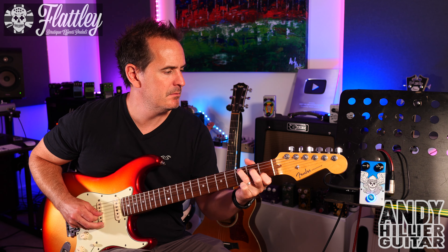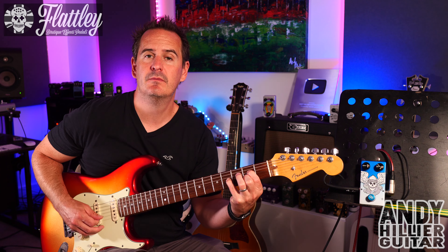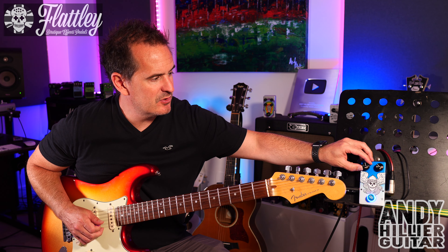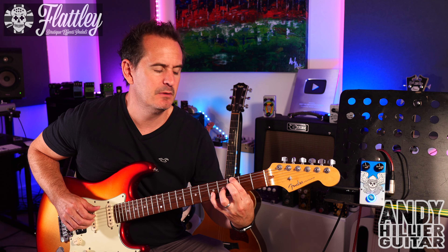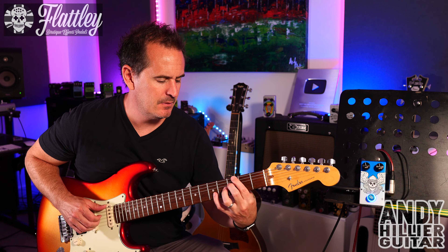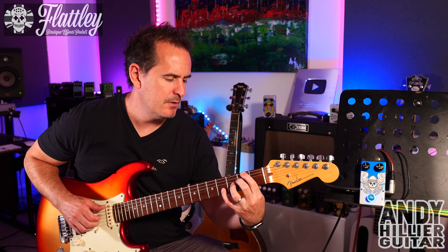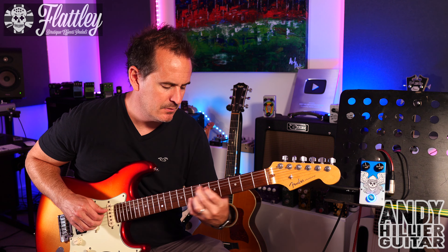Okay, so how would I use it? Probably two different ways. I like to have a slow rate and a subtle depth — I've got the rate here at about 9 o'clock and the depth about 10 o'clock, and we'll get this nice luscious chorus kind of sound as opposed to off. I also quite like a faster sort of almost rotary kind of sound.